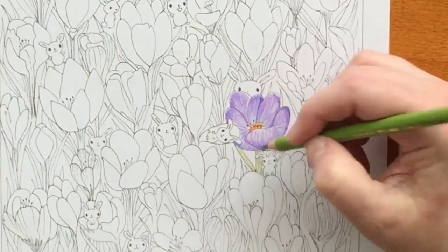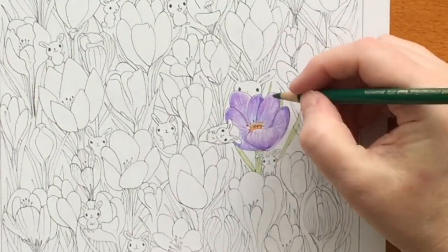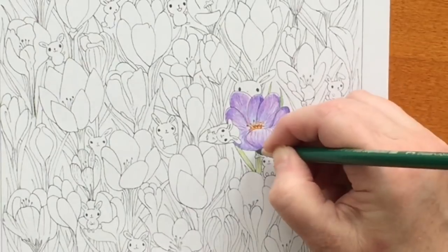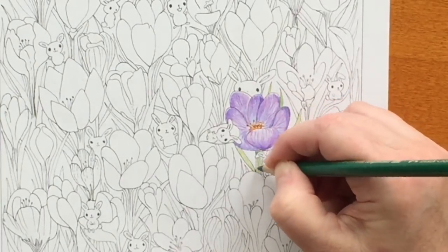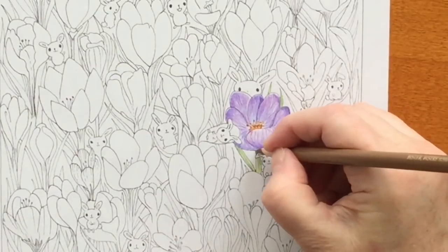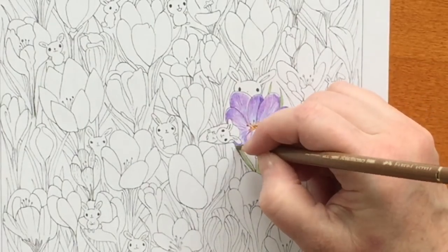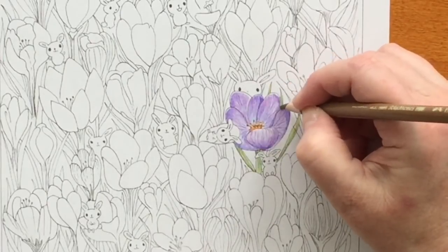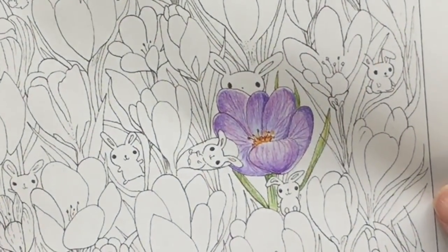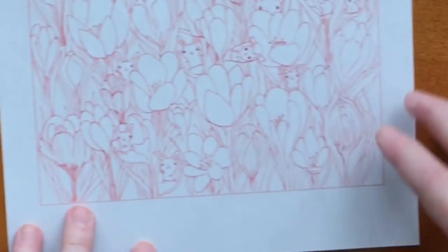I'm not doing anything really fancy here. I added some bister to the leaves. There it is up close — not perfect, but a pretty crocus. And now I'm going to do the exact same thing in the pink version.